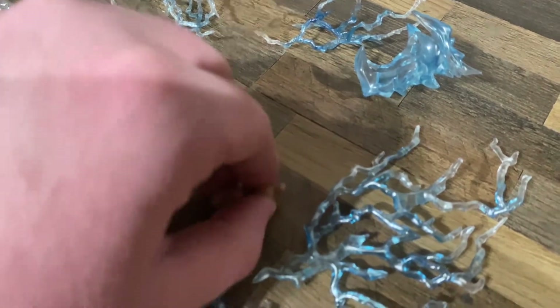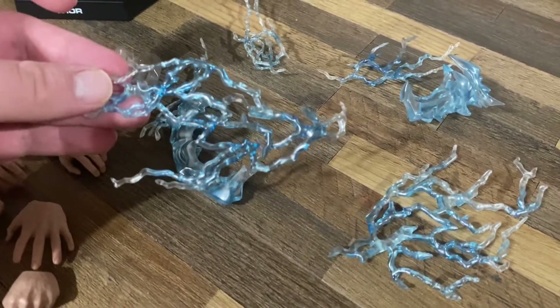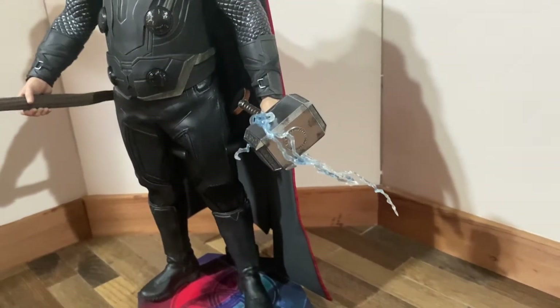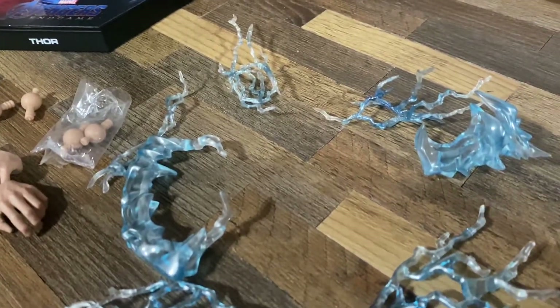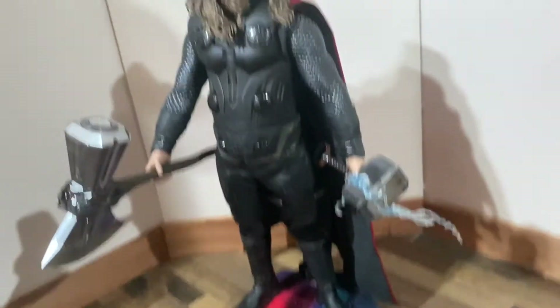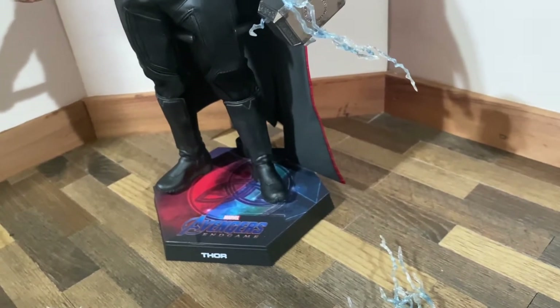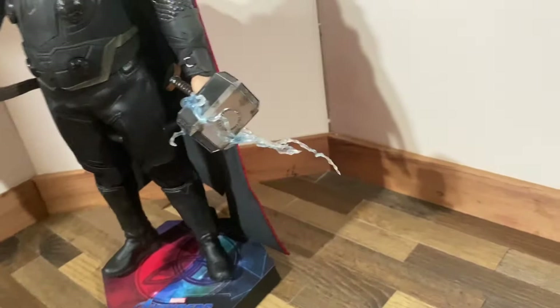He does come with extra pegs so that if you break one you have a replacement. He also comes with different types of lightning pieces for different things — I already have one on his hammer to show like lightning coming off of it, giving it a more dynamic effect for photos or however you want to pose him. He'll actually be pretty good for posability because I don't think there's much on his outfit that would rip or tear, and he doesn't have a Phicen body.